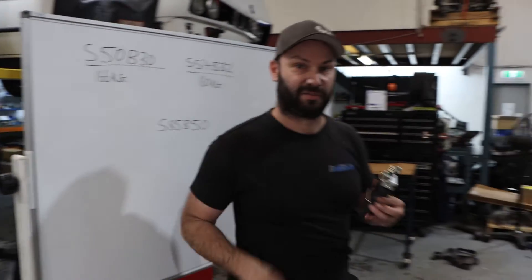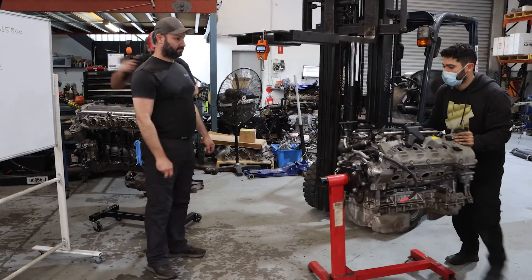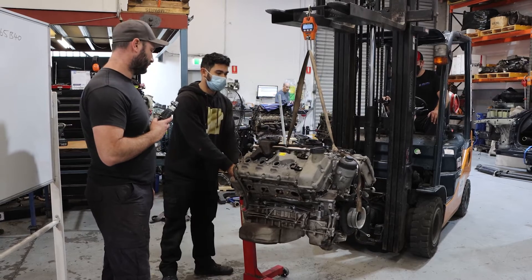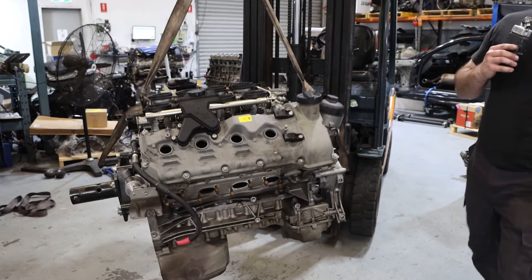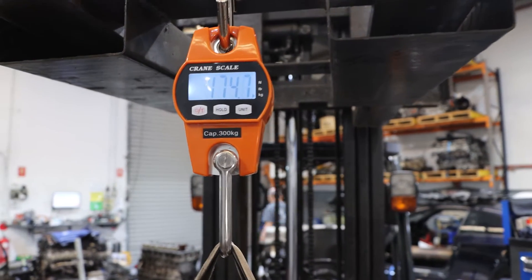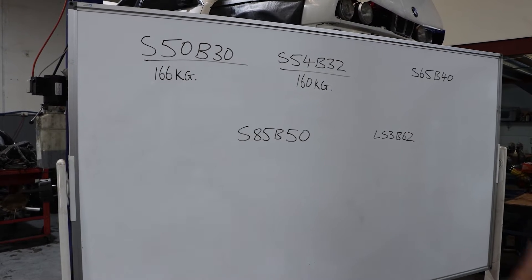And off with that, and on with the S65. So the S65 is on — undressed about the same as the others, no rotating parts on there — and we're at 175 kilos. So surprisingly, only 9 kilos heavier than an S50, and 14–15 kilos heavier than an S54. Quite interesting.